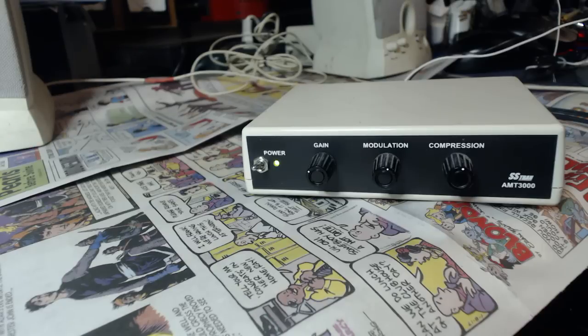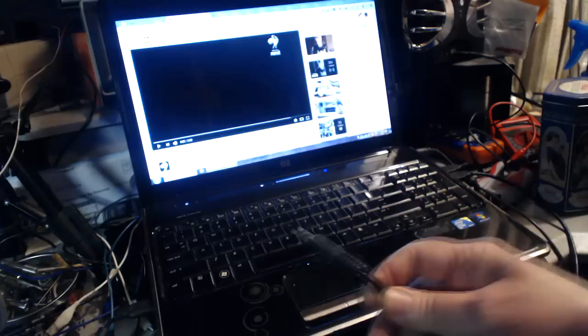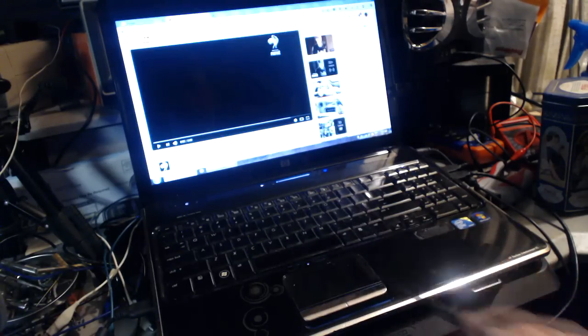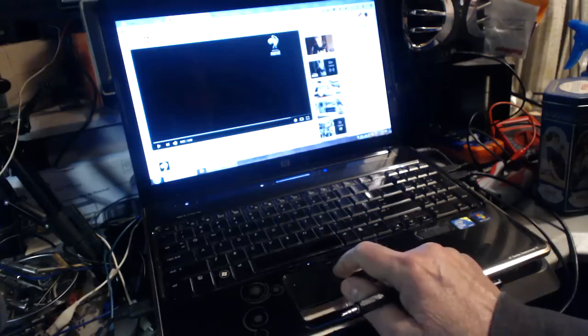Let's just see how it works. I'll get my radio over here and play a song. I've got the computer here on a YouTube video — this is Al Boley sings Melancholy Baby. All I do is plug in the audio cord here that goes to the transmitter, into the earphone jack, and this will transmit the song. Let's just start this.